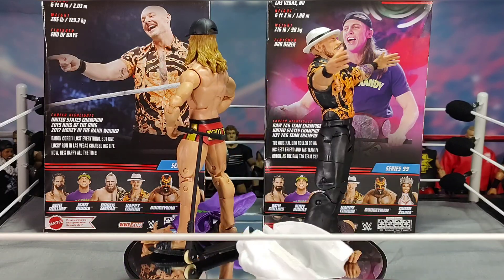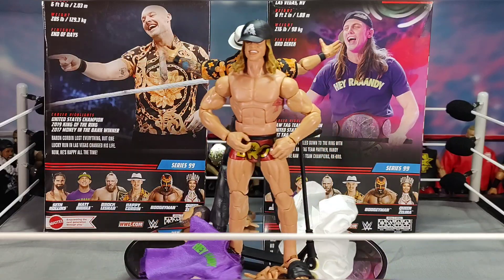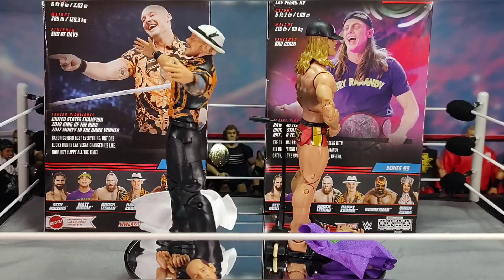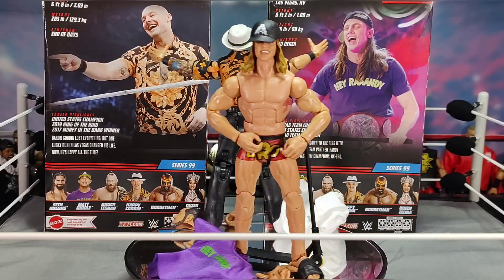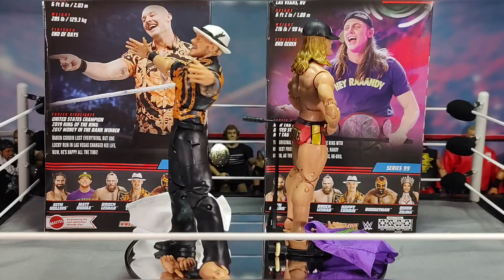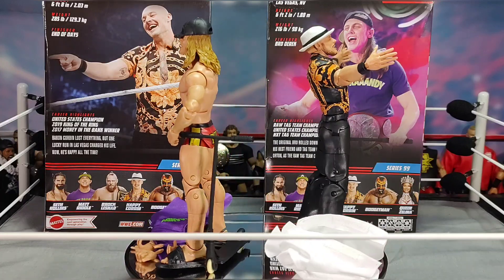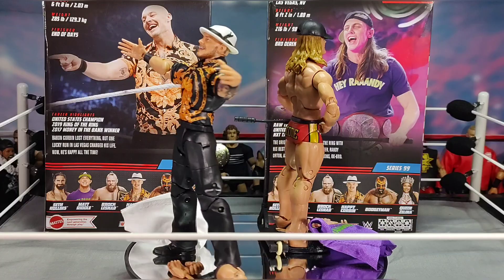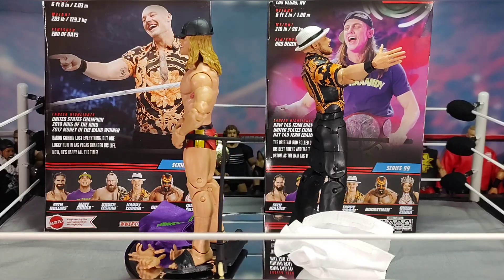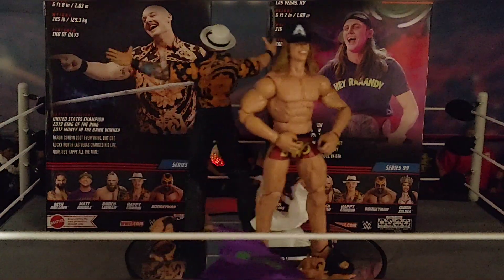Sorry I couldn't share more information — I really had to get going. It's always nice to add grand figures to the collection. I have my third Matt Riddle elite and I'll obviously be getting more in the future. Anyway guys, I'm going to end it off and wrap it up — adios, goodbye, and see you in the next one!